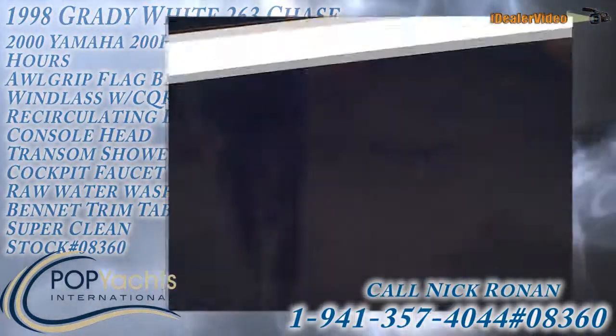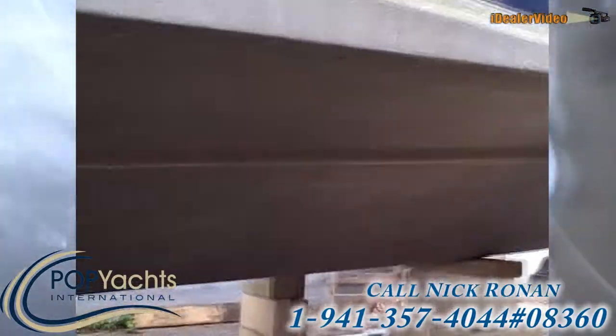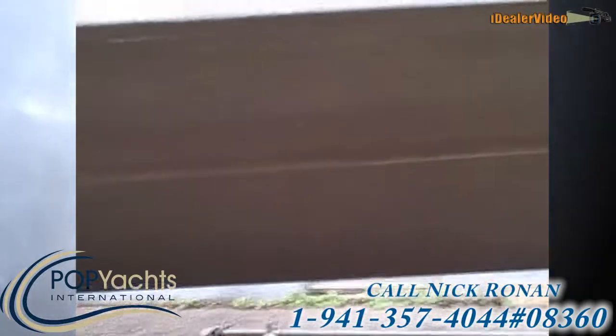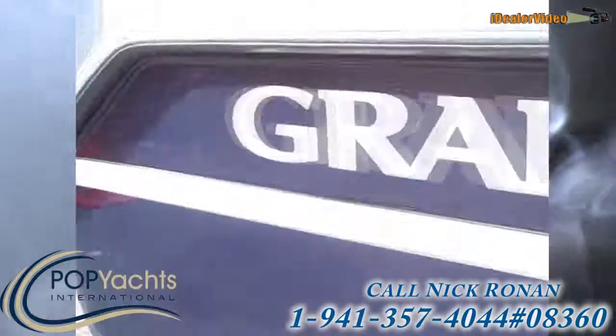Let's take a look at the bottom here — just bottom painted, and it's in great shape. Nothing needs to be done here; it's silky smooth. Just drop it in the water and run. Let's hop on board and take a look.